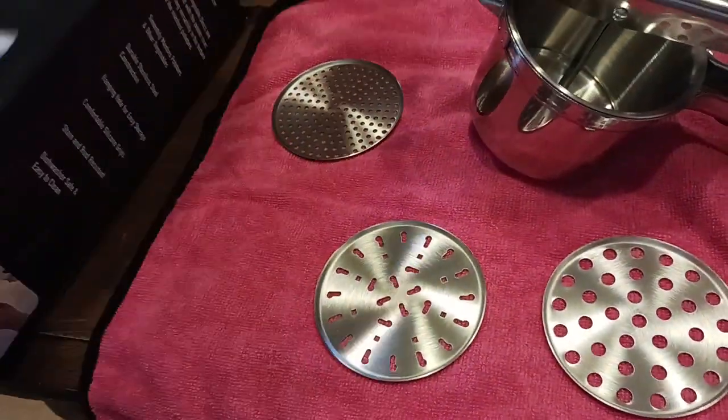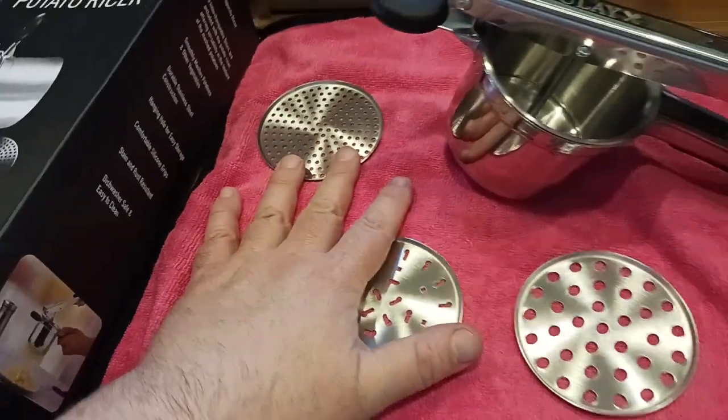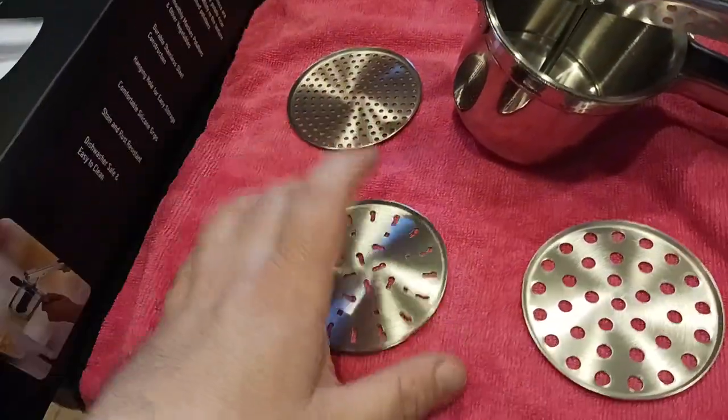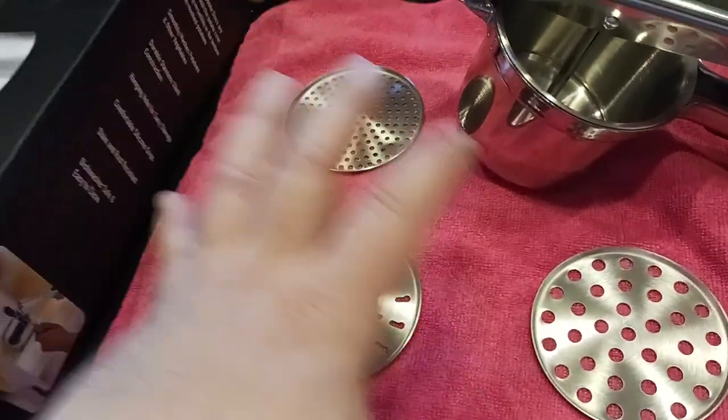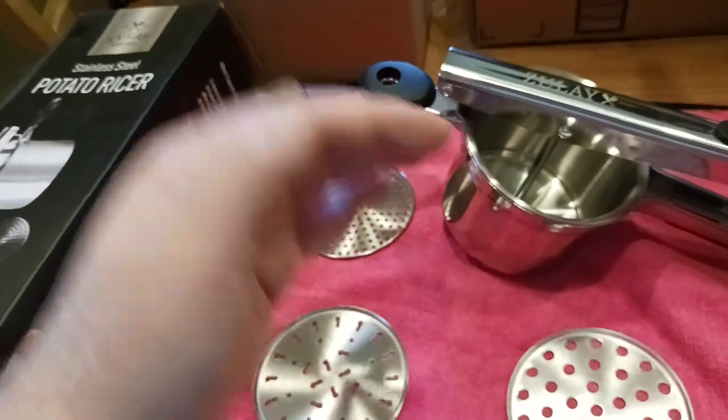I've reviewed their lemon squeezer before — easy peasy lemon squeezy — and it was very well constructed. I also did one of their milk frothers, which I've even used to make an omelet. Very good quality for the low prices — there's definitely value here.